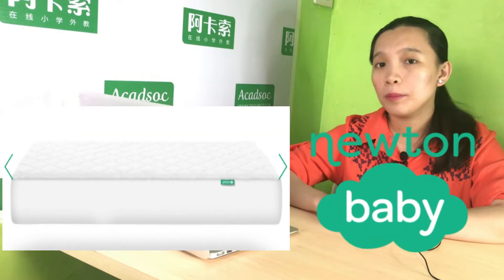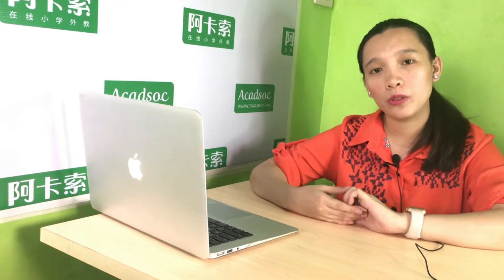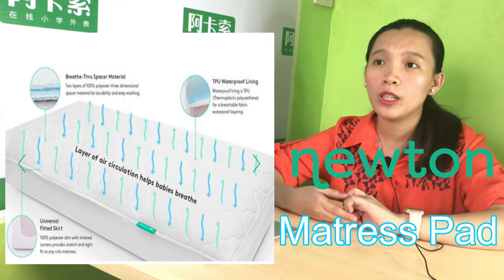So this is a Newton's mattress that we bought. Gusto ko mga mamas dyan out there, gusto ko matuklasan niyo yung Newton's mattress. Because they said that Newton's mattress is breathable, waterproof. So I think we used shipping card to buy this one. Okay, so let's check this.